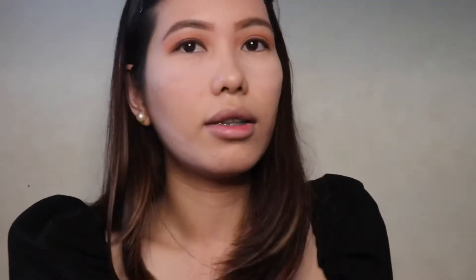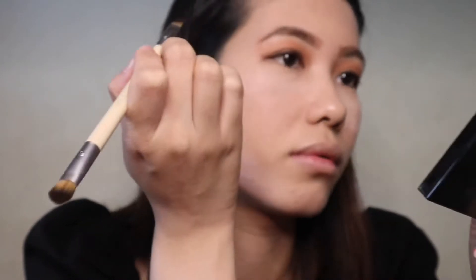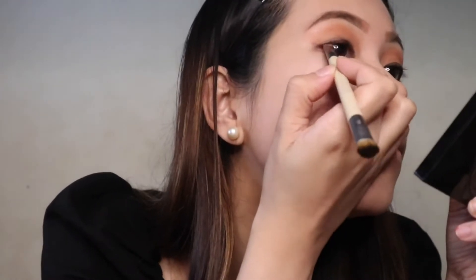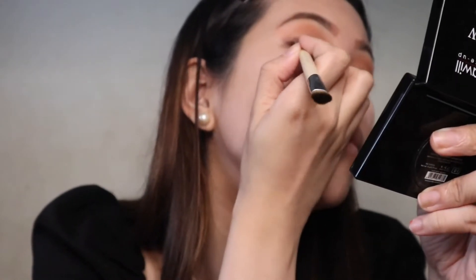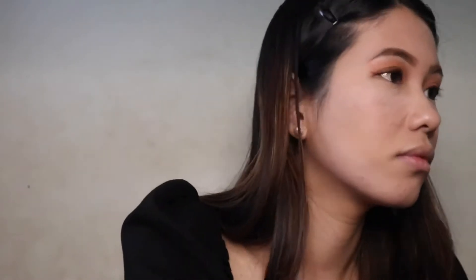Next, I'll be using this Maybelline Tattoo Brown Eyeliner to tightline my eyes. Let's try to smudge our eyeliner for that softer effect. I'm gonna wet this angled liner with this facial mist and get a darker brown eyeshadow to create a subtle winged eyeliner.